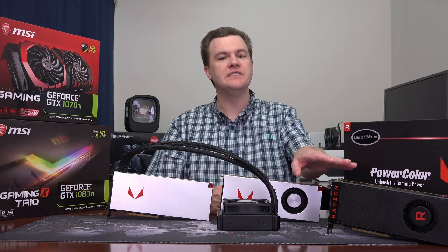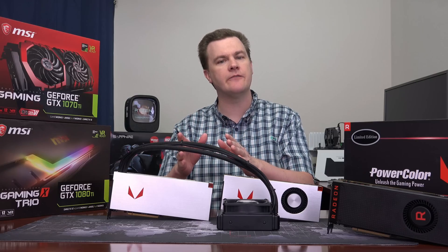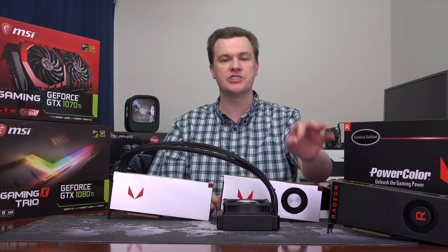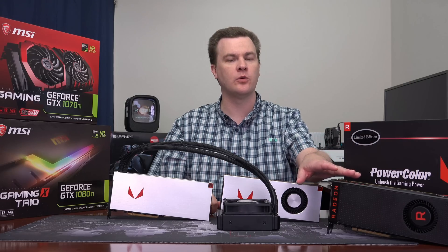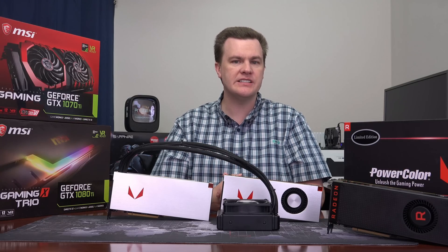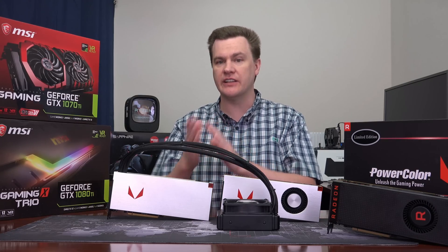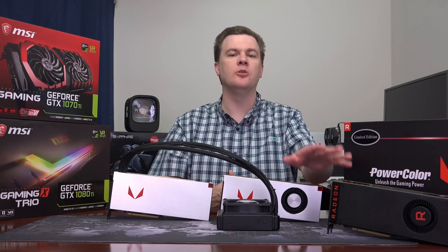There's also the Vega 56 — I've previously reviewed it and a link is in the description, but the benchmark results are copied here as well. The Vega 56 has lower clock speeds and fewer shaders than the Vega 64 cards, and it starts at about $400. For people who really need FreeSync or GPU compute support it is an option, but for most people a GTX 1070, at least for gaming, is a better choice.